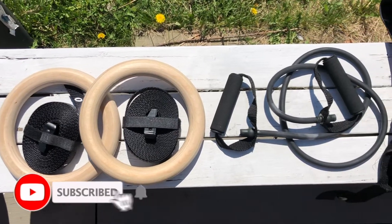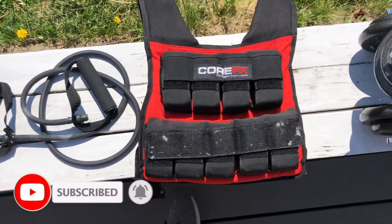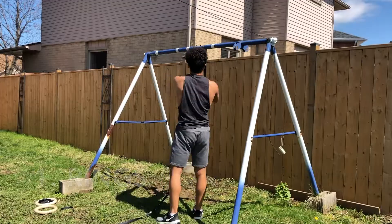What's going on everyone, and welcome back to another video. In today's video I'm going to be covering five of the best home workout equipment, as well as a few exercises that you can perform with each.